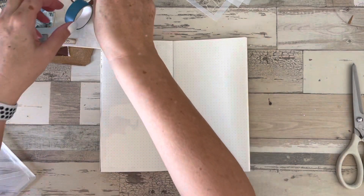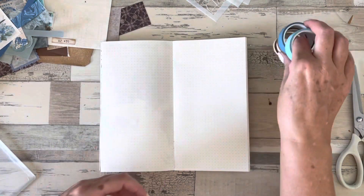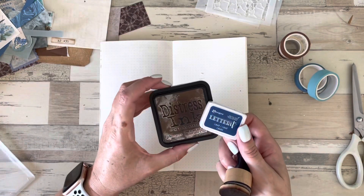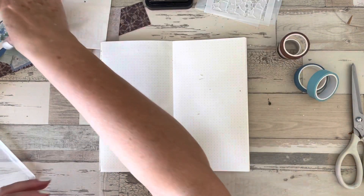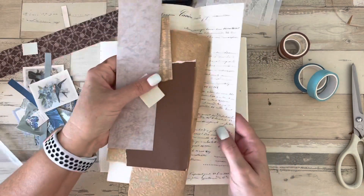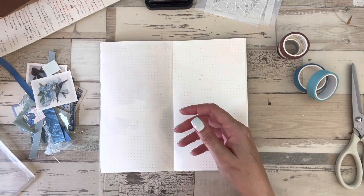Hello and welcome to my channel. Today I'm going to do a quick journal-with-me, a blue and brown theme. I've chosen some appropriate colored washi tapes and I'm going to be doing a little bit of stenciling as well with some new Tim Holtz stencils that just arrived. We're going to be using some blue and brown inks — that's the color theme of my journal page today — and I've collected various bits of ephemera in those colors.